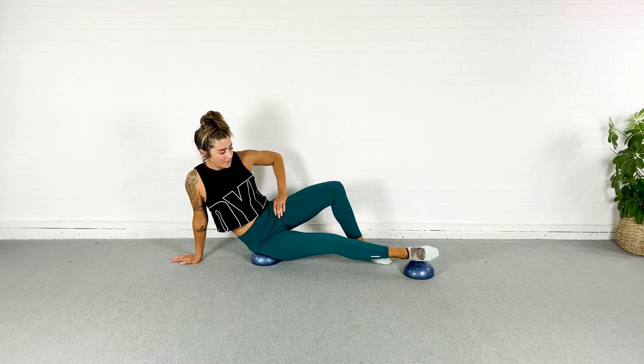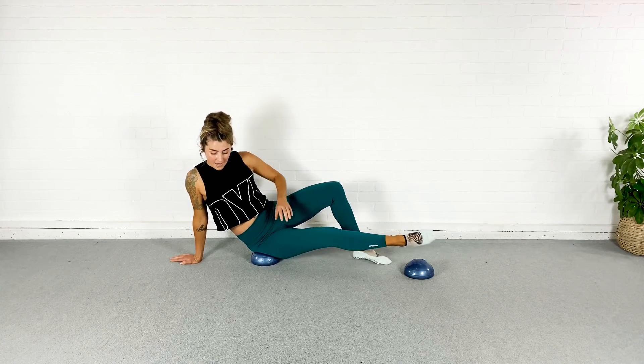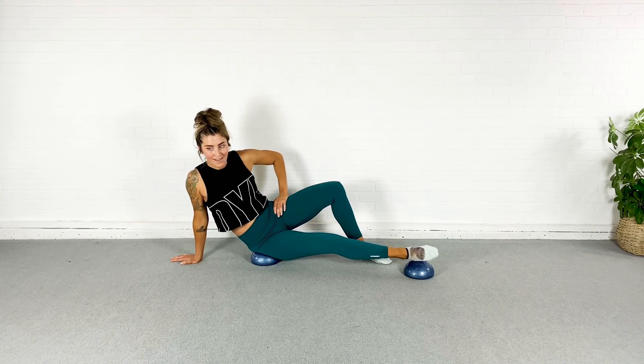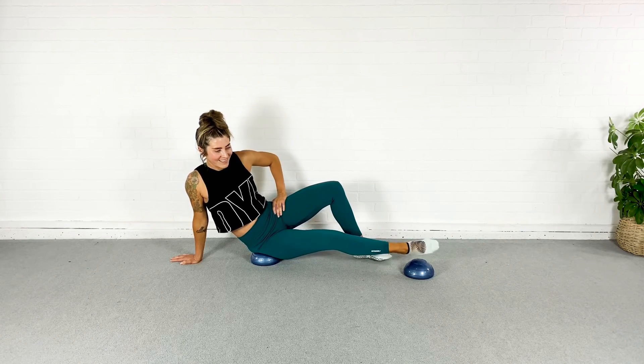You're almost done, guys — just keep breathing. Tolerate that burn. That inner thigh is definitely working. Last three, two, one. Good.